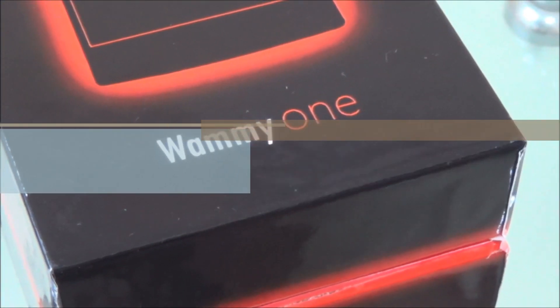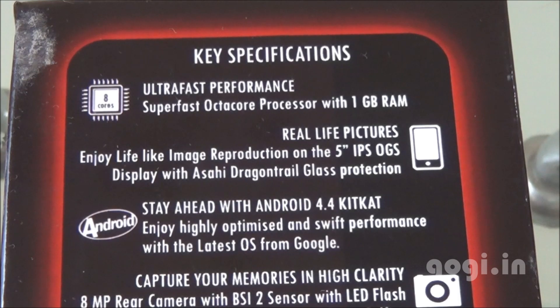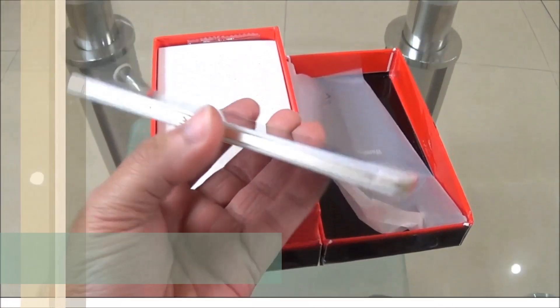Let's have a quick look at the specifications as mentioned on the box. It is powered by a 1.4GHz MediaTek Octa-Core processor, comes with 1GB RAM, 8GB internal storage, and sports a 5-inch screen with QHD — that's 960x540 pixels resolution. There is an 8MP rear camera, 5MP front camera, and a 2800mAh battery. Inside the box you'll find the handset.